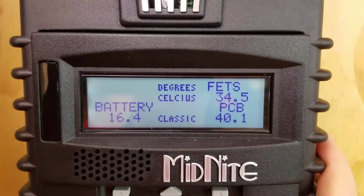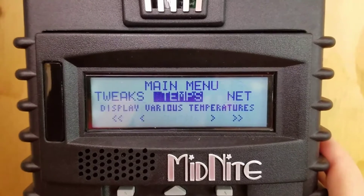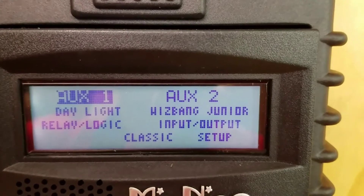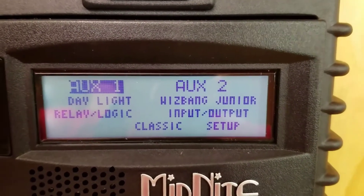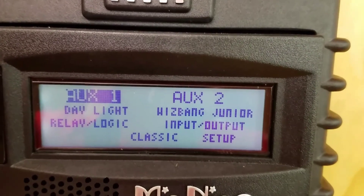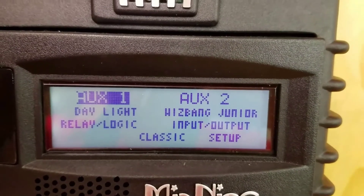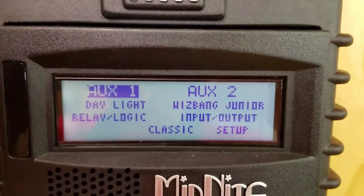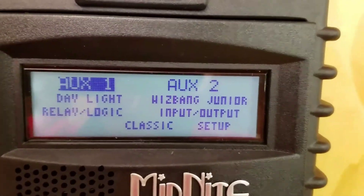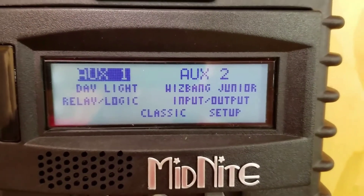Something really neat that Midnight Classic gives you is all the different temp readings. As I showed you guys before, I have the Whiz Bang Junior. That one's set up on Auxiliary 2, where they recommend it. But on Auxiliary 1, I have it set to daylight setting. You can narrow that down a little bit more, or even set up a custom one, so you can set it up to come on during certain times. That's what keeps my Zephyr vent going, so that the hydrogen gas is always being vented out during charge states.